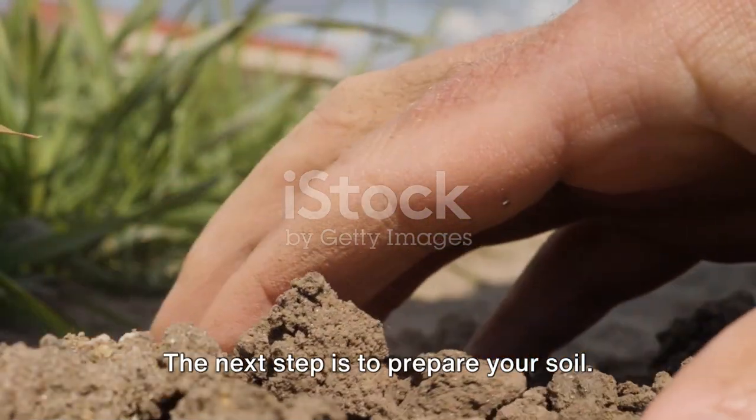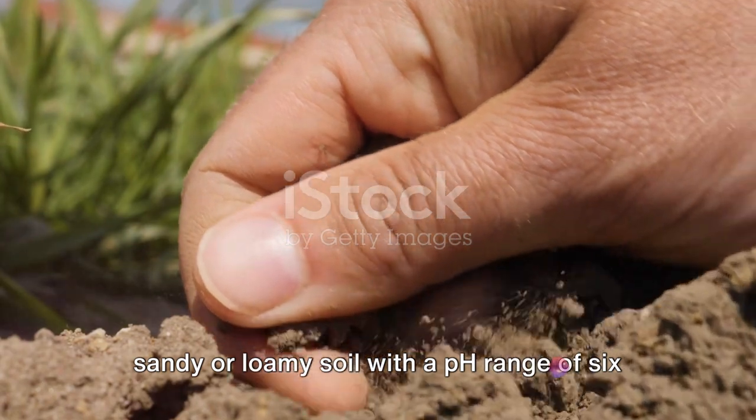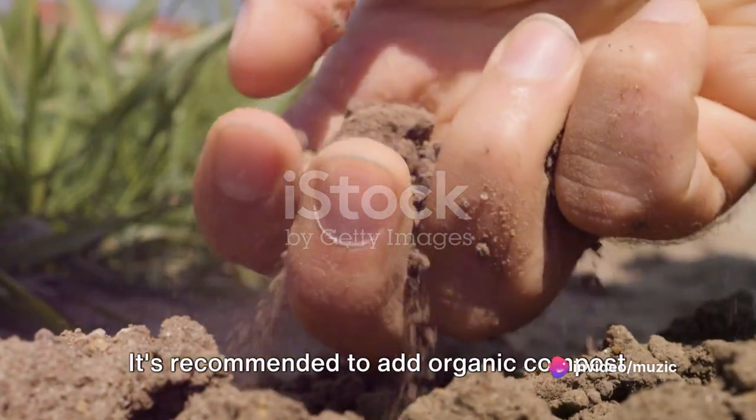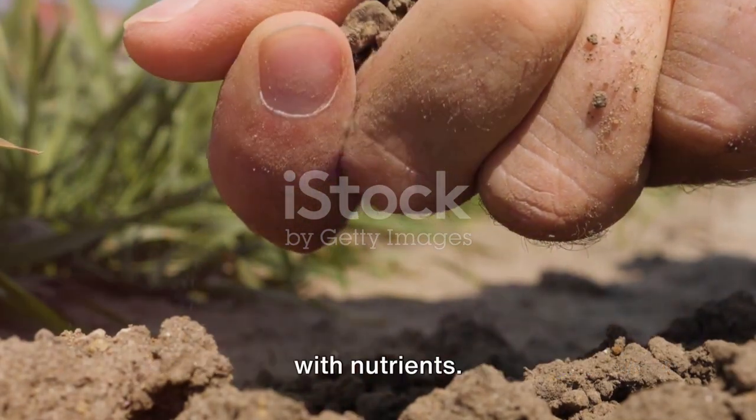The next step is to prepare your soil. Bitter melon prefers a well-draining, sandy, or loamy soil with a pH range of 6 to 7. It's recommended to add organic compost or well-rotted manure to enrich the soil with nutrients.